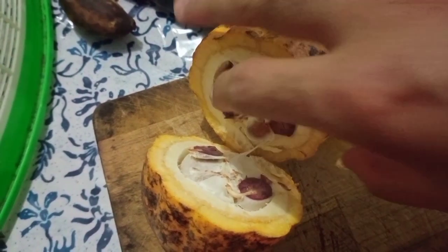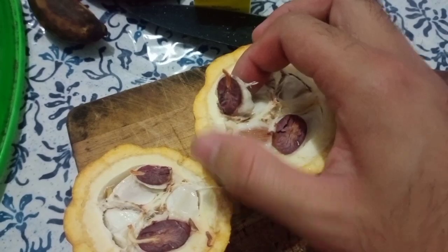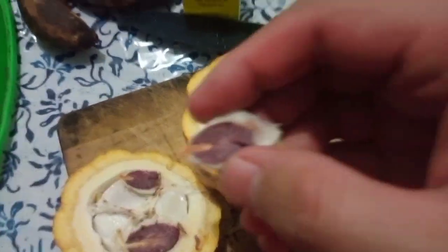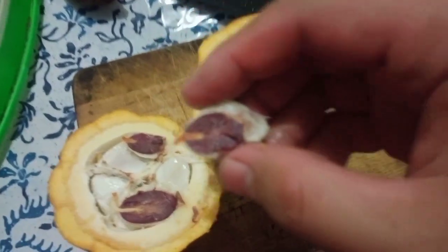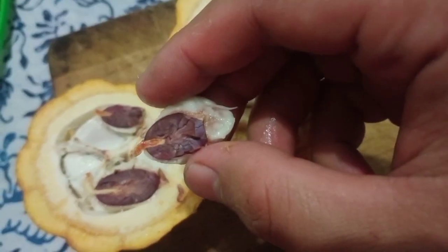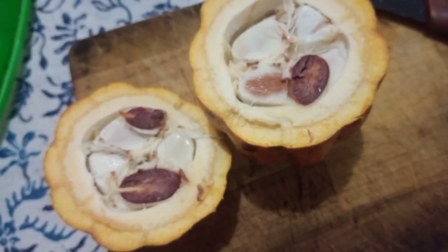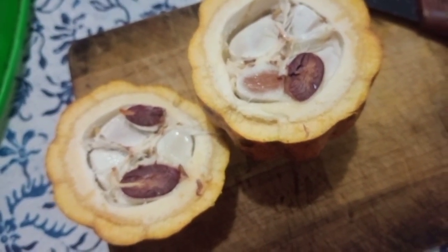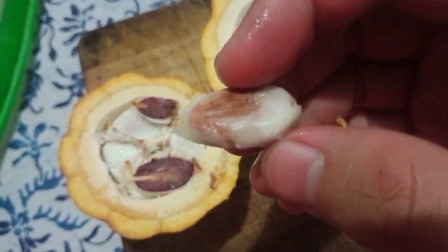Oke, ini buah coklat guys ya. Ini bijinya yang diambil untuk dijadikan bahan pembuatan coklat, sedangkan daging ini bisa kita makan ya. Rasanya seperti buah manggis.